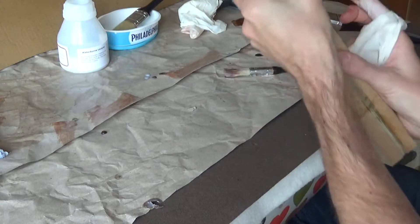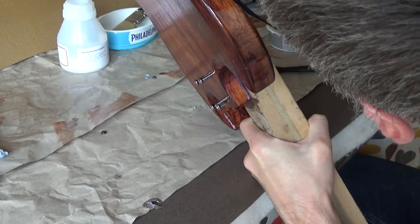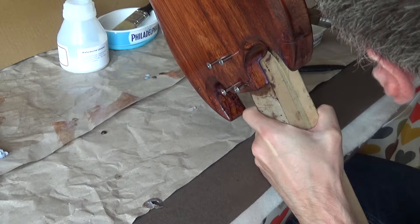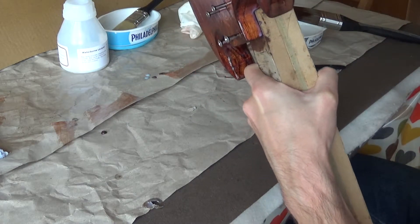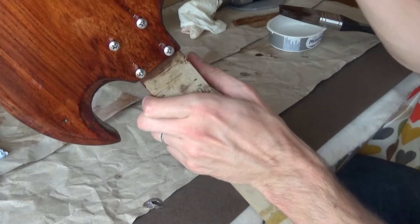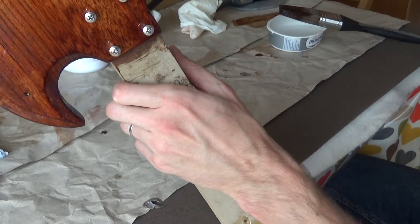Okay, we've got a real issue here - this is terrible looking. That's all just some kind of gunky mess there where it's run down. Well, it's a learning experience, isn't it. When this guitar ends up looking terrible I'll know why. Never again will I do this.